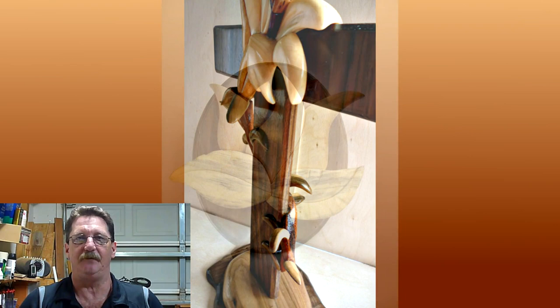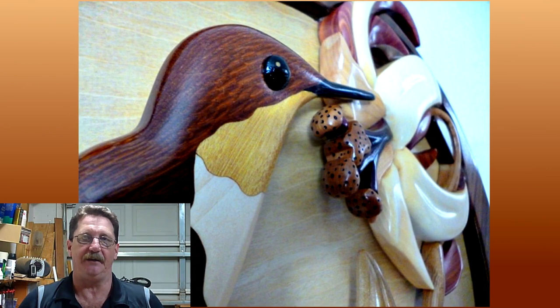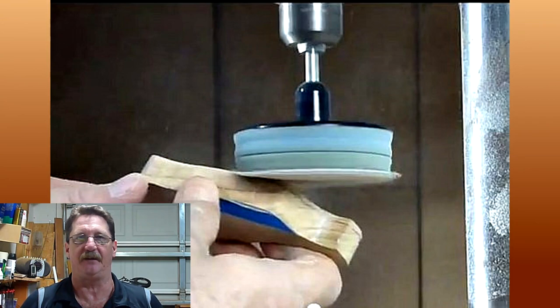In my opinion, what differentiates a good piece of intarsia from an average piece is the shaping of the piece. For my shaping, I use a simple sanding disc attached to my drill press. I use this for 90% of the sanding and shaping that I do. Not only is this tool quick and easy to use, it's very cost effective and gives you the ability to be a little bit more creative with your shaping.